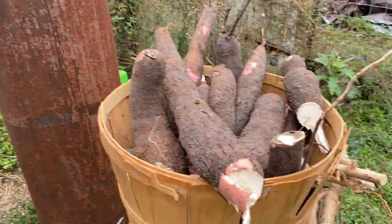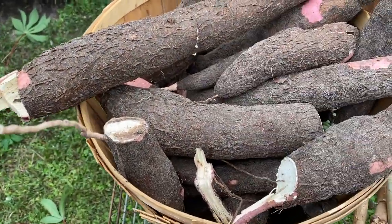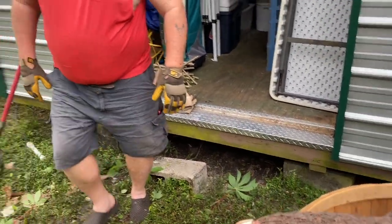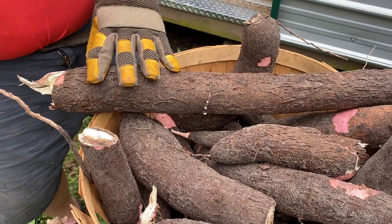Are you tired honey? Just a little bit. How many plants did we do? We did four cassava. So this is what they look like. We're going to peel it and make some cassava fries out of some of these.